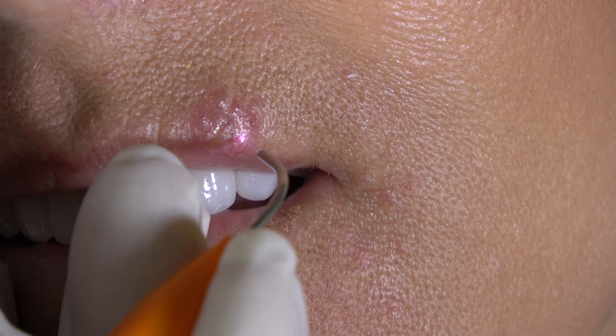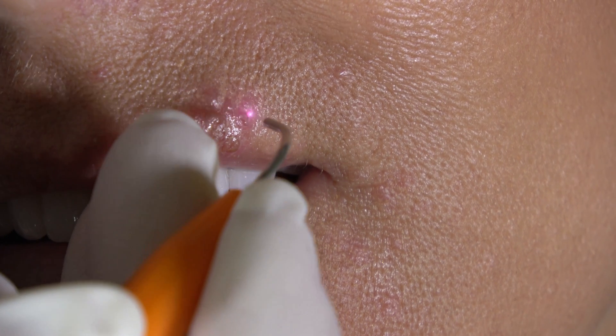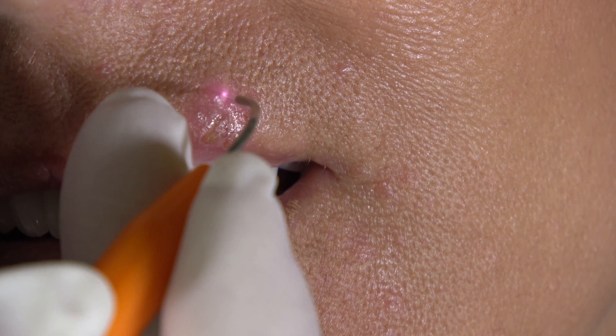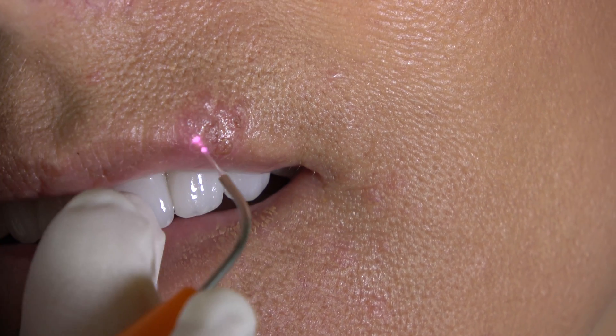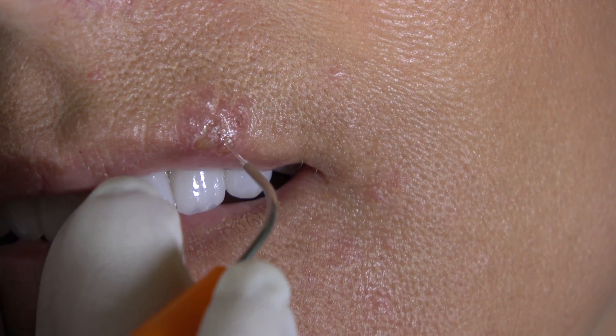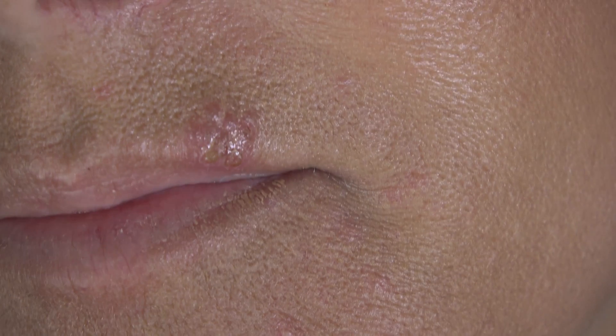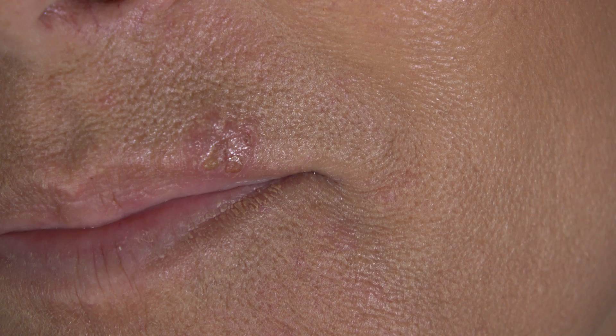If I can touch the lesion itself, I will. My goal is to get as close as possible without it being too uncomfortable for her. We're going to bump it up again another tenth of a watt — I'm at 0.7.